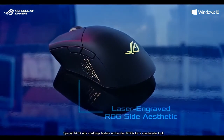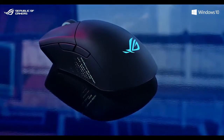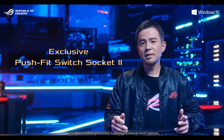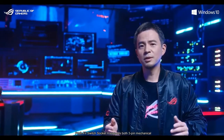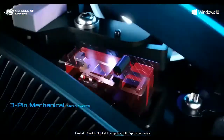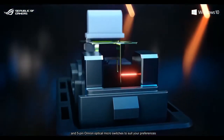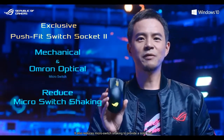Special ROG side markings feature embedded RGBs for a spectacular look. ROG Gladius 3 Wireless features the new Push-Fit Switch Socket 2, unlike previous designs that only support mechanical micro-switches. Push-Fit Switch Socket 2 supports both 3-pin mechanical and 5-pin optical micro-switches to suit your preferences. It also reduces micro-switch shaking to provide a solid feel.